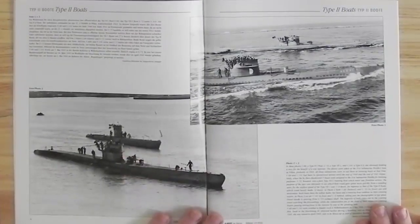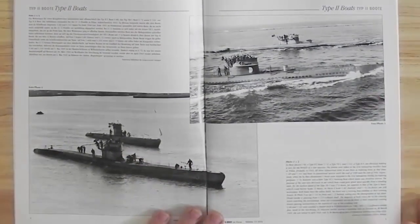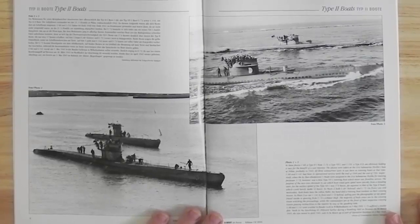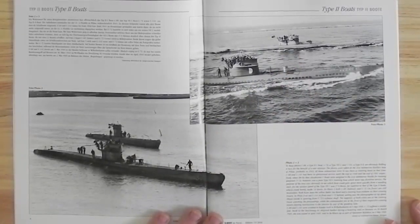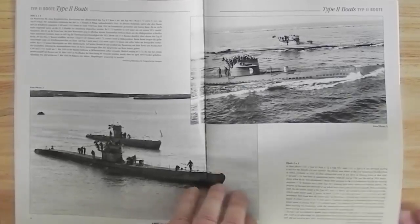This one's Type 2 U-Boats. You can see here's a couple of U-Boats. This looks like a photographic opportunity because there's so many people in the conning towers — that would never normally happen, so this is obviously all set up just for the photographs.